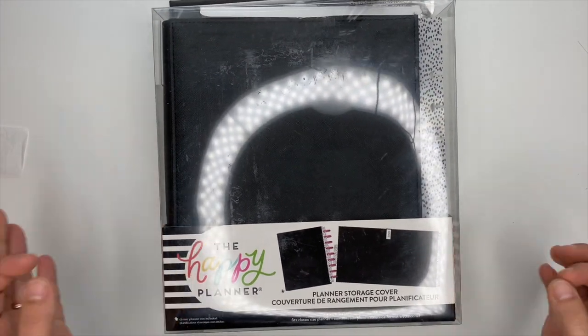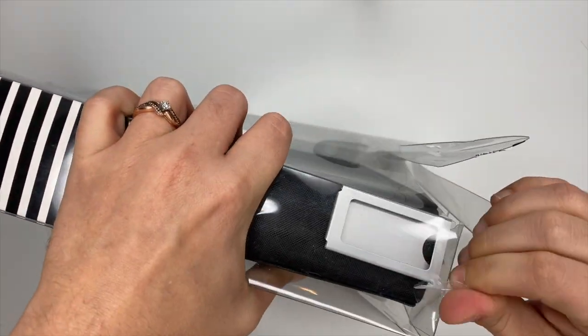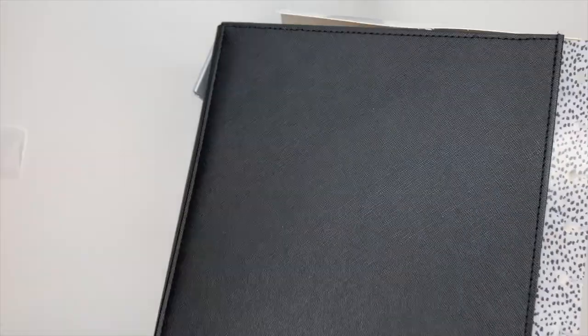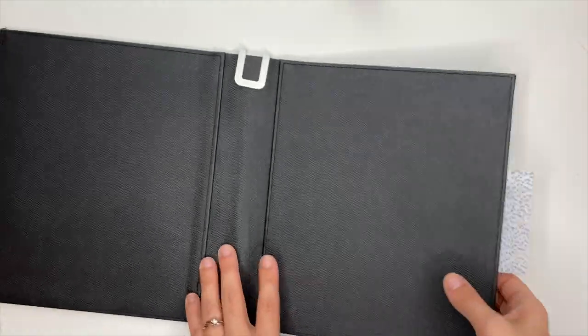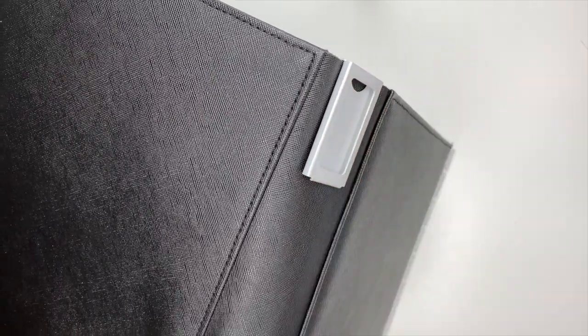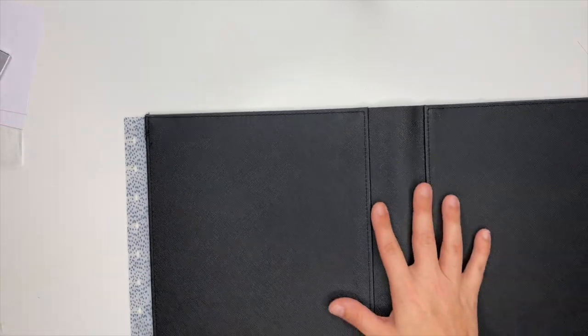Next up we have the planner storage cover — this is exciting too, and I'll show you why. So with this thing, the way that it works — it's got these little tabs that you can tear off and they will go inside of this, which you can label with what year it is, what planner it is. Let me show you. We'll take that off so it's not beating on the desk. Grab my planner — the way that this works is your planner will lay inside of it.